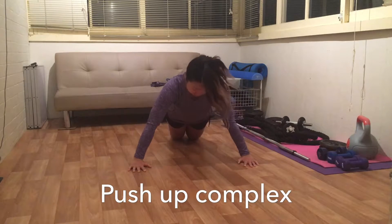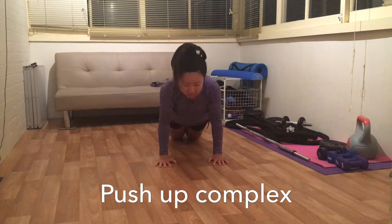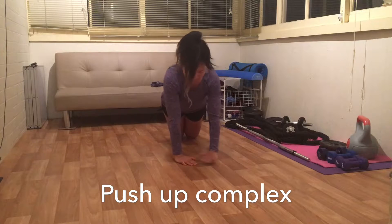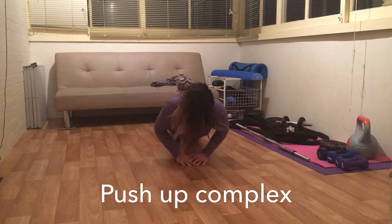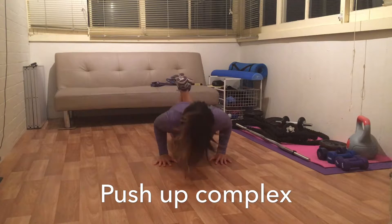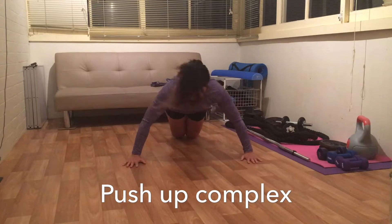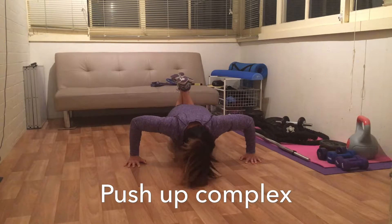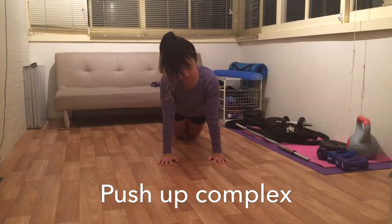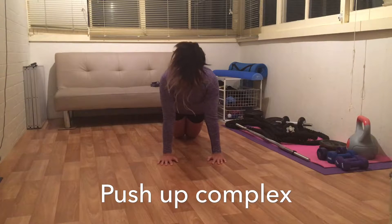Moving on to my favorite push-up complex. I'm still working on my upper body strength to be able to do a full push-up in correct form, so I chose to be on my knees so that I can complete this push-up complex in full. I start with my palms out wider than my shoulder blades, then move them to be in line with my shoulders, and then into a diamond shape in line with my head. So with this complex you have the wide push-ups, the tricep push-ups, and the diamond push-ups.